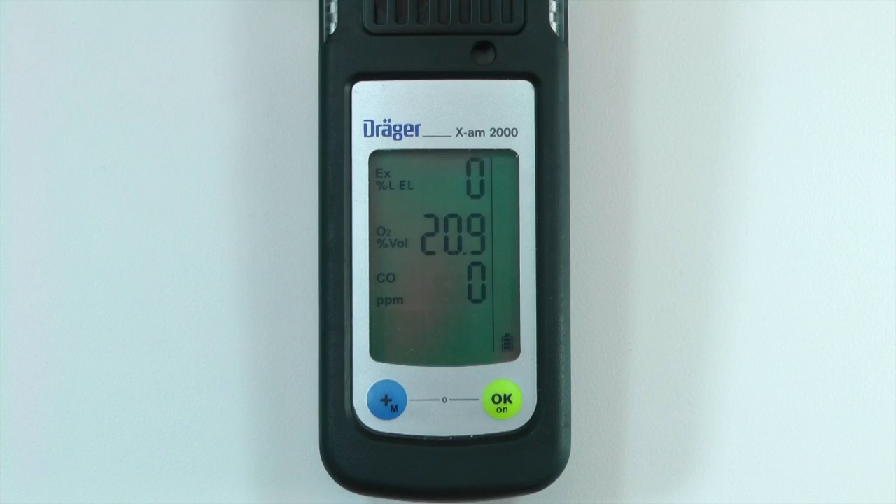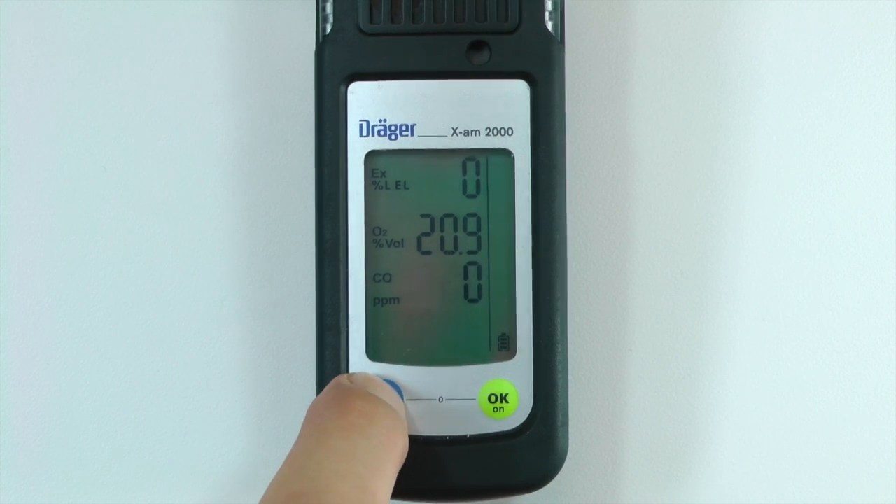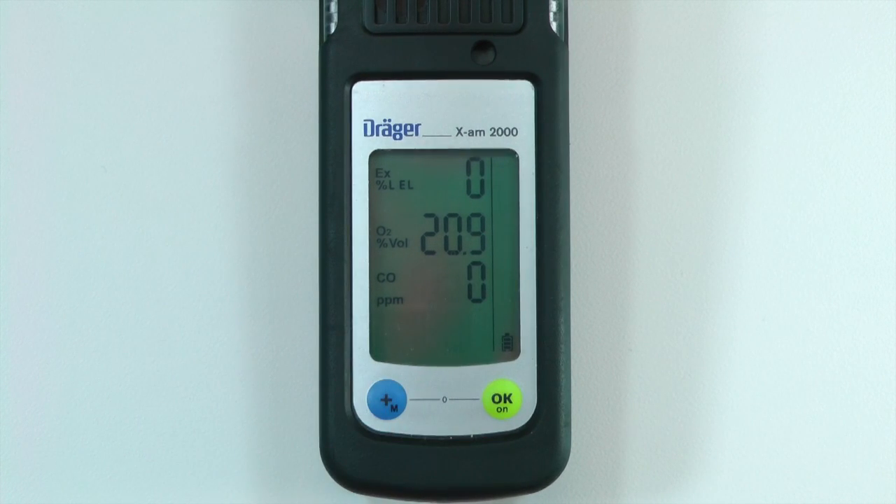You must use CC Vision to add the option for a manual bump test in the Quick Menu. To enter the Quick Menu, press the plus button three times. The bump test icon should then appear on the right side of the screen. To enter the bump test mode, press the OK button.